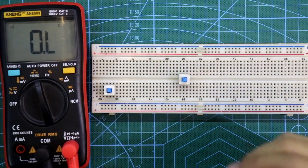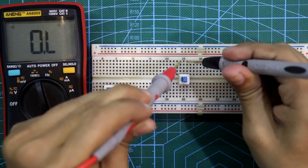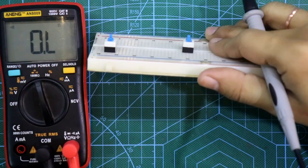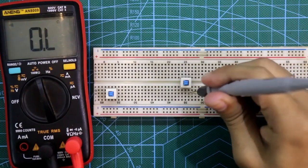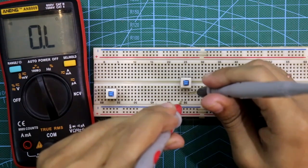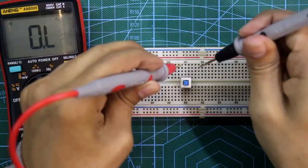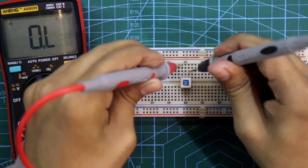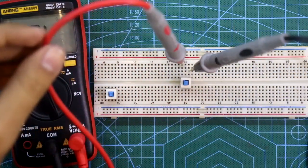Now change its condition — now it is in the push condition. This pole should be connected to the middle pin, and as you can see there is no connection between these two. For this side, pin number six should be connected to the middle pin, and as you can see there is no connection between these two. And whenever we change its condition, it is connected, and now there is no connection.